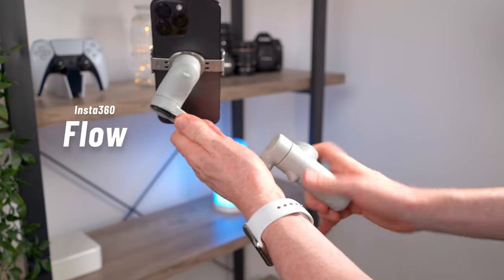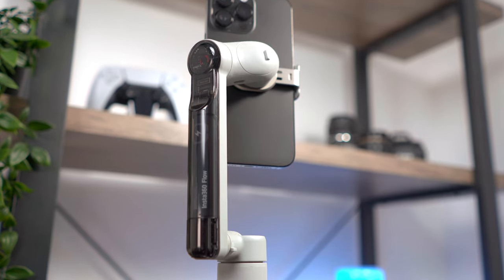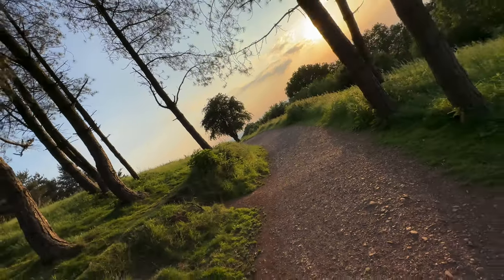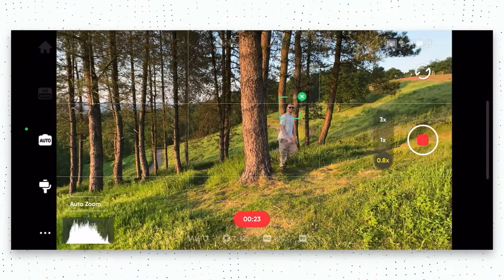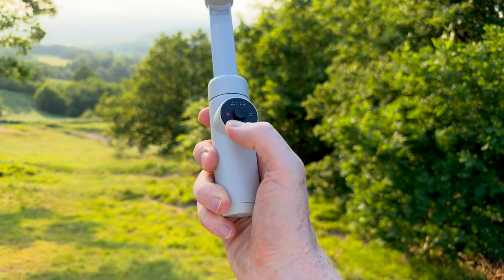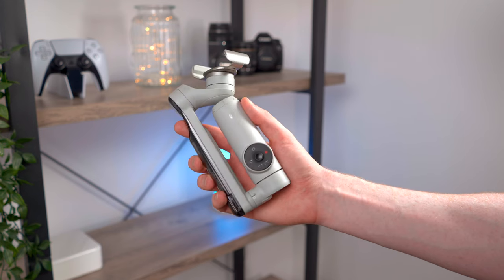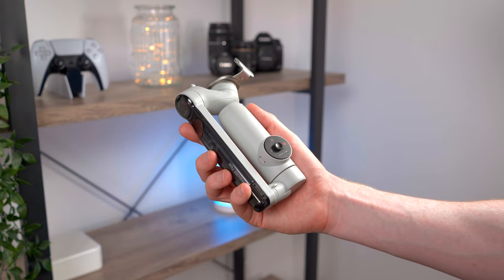This is the Insta360 Flow, the most well-designed phone gimbal that I've ever used. It is packed with features for shooting super smooth cinematic footage on the go. It's super smart with AI tracking that remembers the subject even if it becomes obscured, and it's really easy to use and control with the touch sensitive smart wheel — all in this super compact collapsible design that unfolds and is ready to shoot in just a couple of seconds. I love this thing. I recently took it with me on a trip and there is so much to talk about, but I'm just going to focus on some of my favourite features.